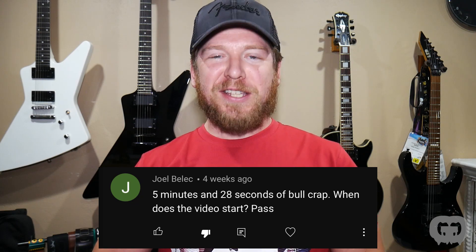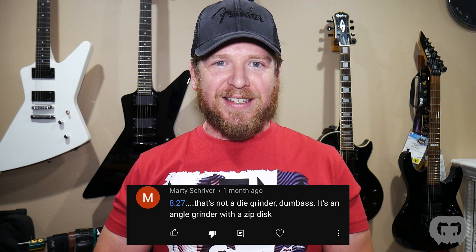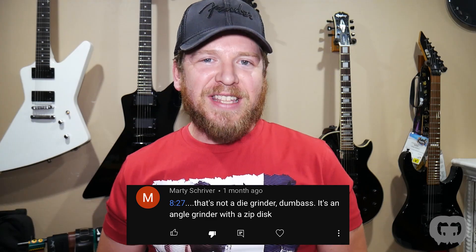One comment said '5 minutes and 28 seconds of bullcrap, when does the video start? Pass.' Another was about contests, suggesting I might be going against some rules with my Patreon giveaways. I do offer no-purchase-necessary entry on all giveaways — you just have to follow me on Instagram at Guitar Guts. One viewer named Marty said 'that's not a die grinder, dumbass — it's an angle grinder with a zip disc.' Sorry, I don't know the difference — and I actually wasn't the one using the tool. I bet Marty's a ton of fun at parties.